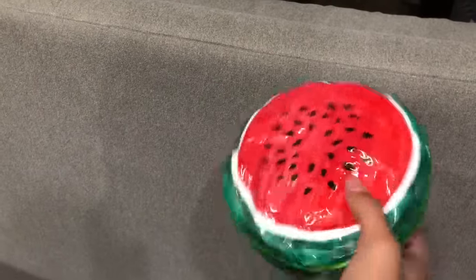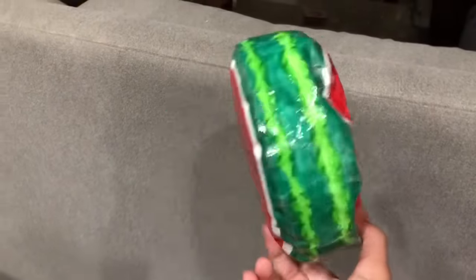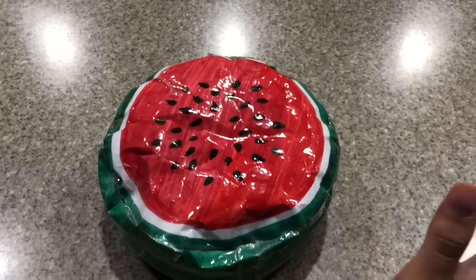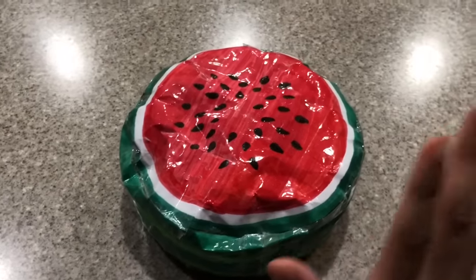Hey guys, welcome or welcome back to my channel. Today I'm gonna show y'all how I made this super cute 3D jumbo watermelon paper squishy. I actually forgot to film an intro this afternoon while I was making it, but I'm doing it right now and I really like how it turned out — it turned out super airy and still rising.